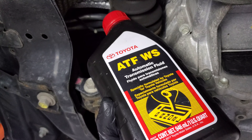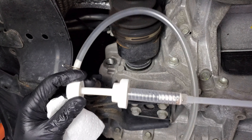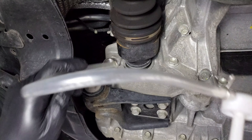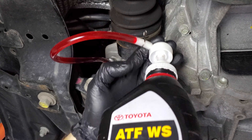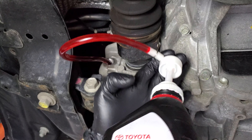I'm going to be using the factory automatic transmission fluid as recommended by Toyota. I wouldn't play around with automatic transmission fluid — always get the manufacturer-approved stuff. I'll be using a pump that attaches to the top of the bottle. Get a hose into the fill hole and begin pumping. You'll want to keep doing this until the fluid begins to seep out the fill hole — that way you know it's full.